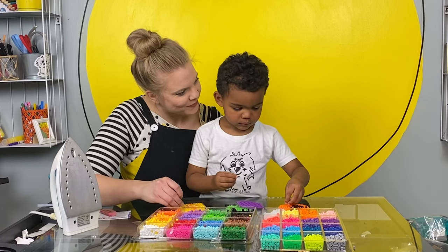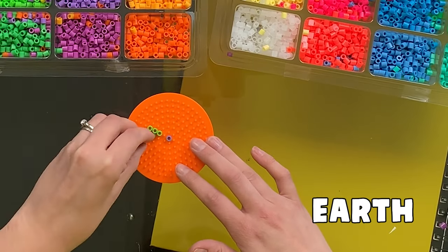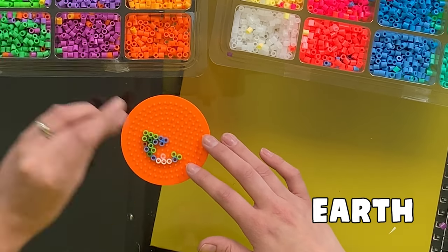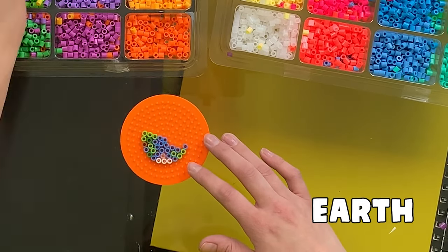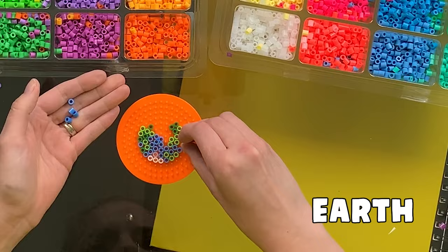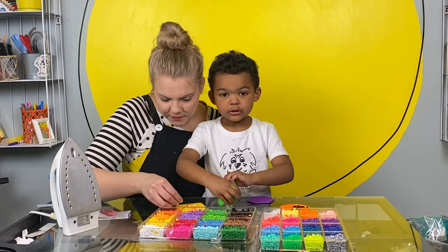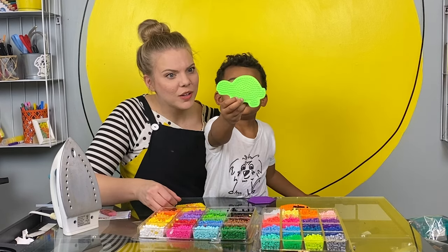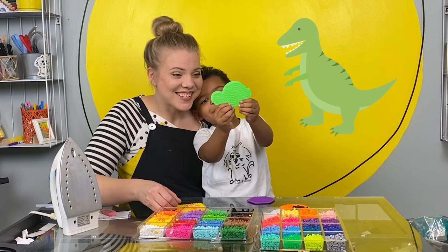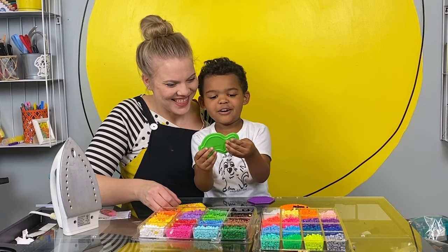I like making art with you. I do too. I like making art with you too. Do you want to make one of these? What do you think that will be? Is it a dinosaur? It could be a dinosaur. I saw something else when I looked at it. What? Can you guess? A turtle. That's what I thought it was.